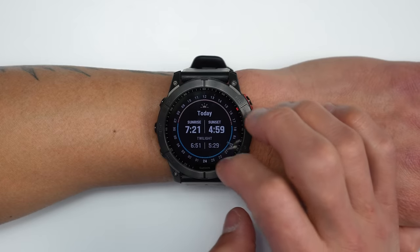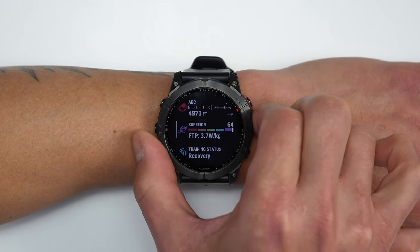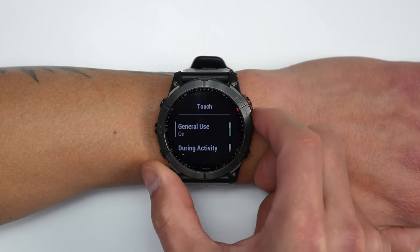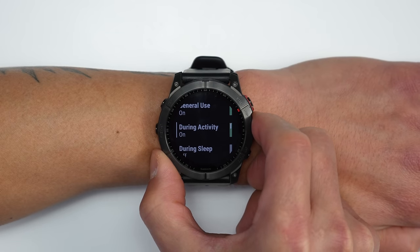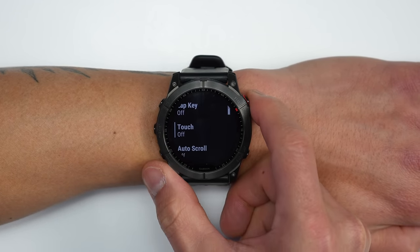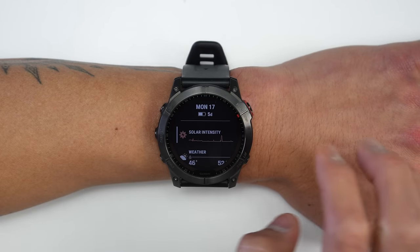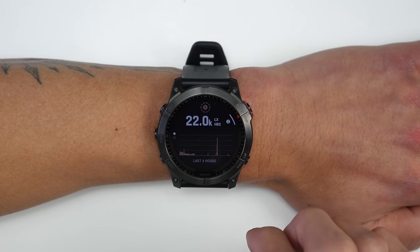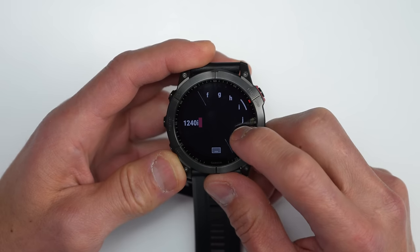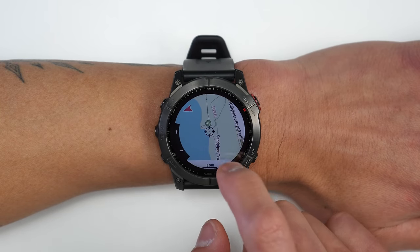A touchscreen has been added alongside the tried-and-true physical buttons. You can still use all features with just the buttons if you prefer. Garmin gives you a lot of control: you can enable or disable the touchscreen at a high level for general use, during activities, or during sleep — and even on a per-activity-profile basis. You can swipe through widget glances, tap for more detail, use a new keyboard for text entry, and scroll through widgets.